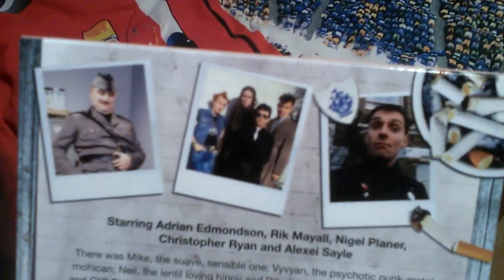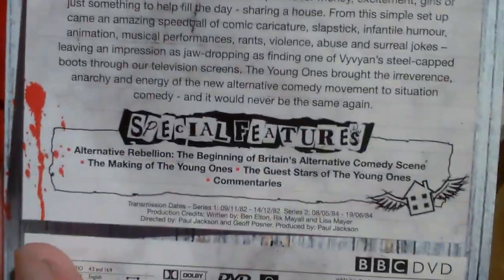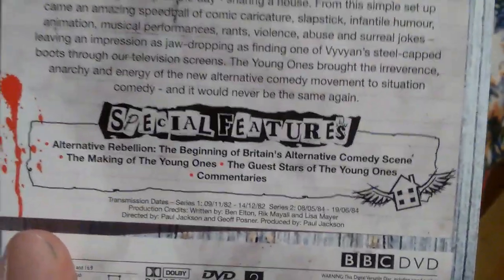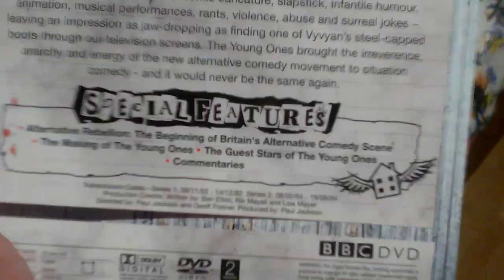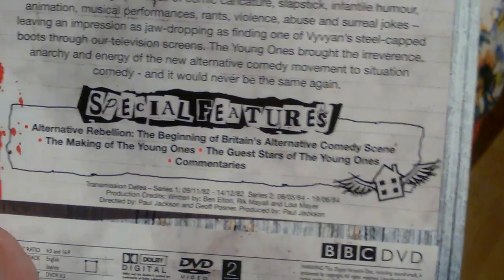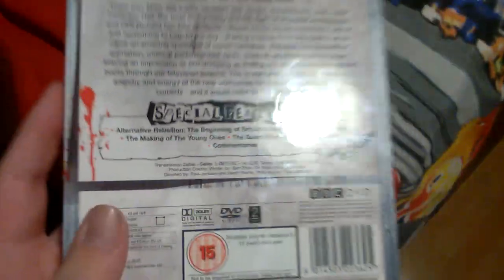Here's some photos from the series and some of the episodes I believe. The special features include Ultimate Robin, Electric Robin, the beginning of the British alternative comedy scene, Making of The Young Ones, The Guest Stars of The Young Ones, and commentaries.